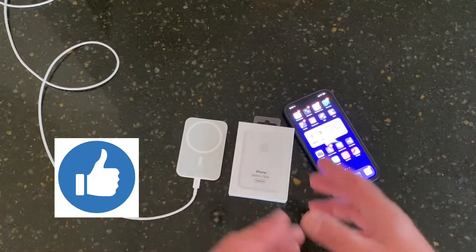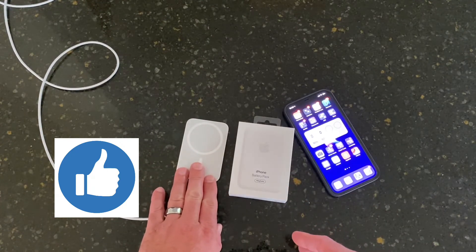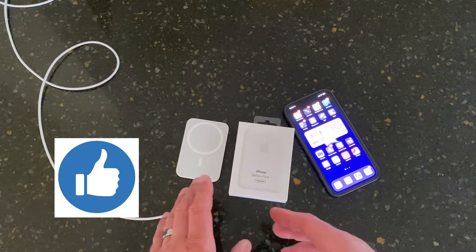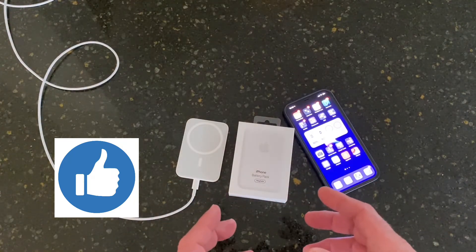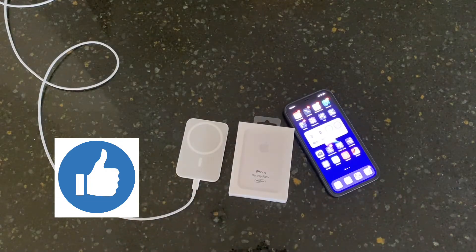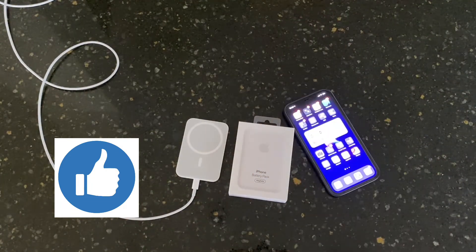So that is my sort of unboxing review of the Apple MagSafe battery pack. Once I put it to the test, I'll give you guys a better review here, tell you what I think, and then you can make your decision from there. If you like this video, be sure to give it a thumbs up and I will catch you later with more videos as they come out.